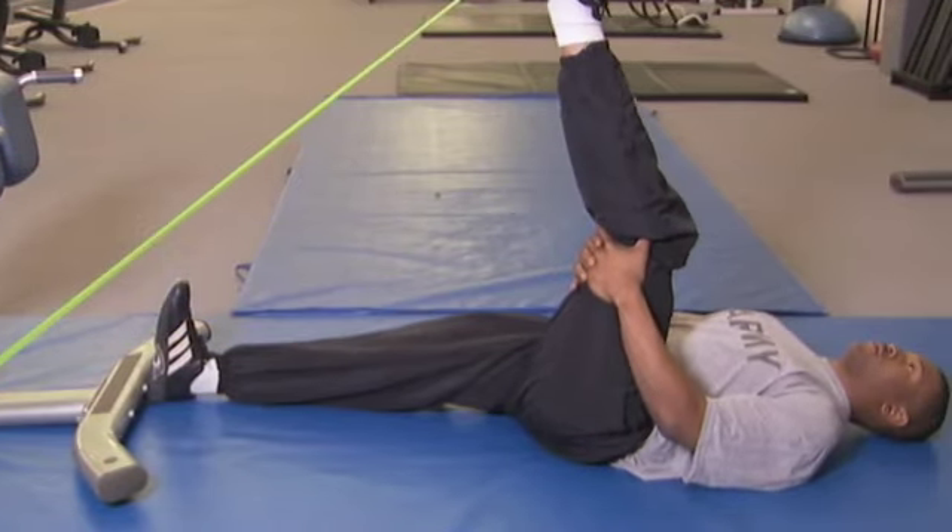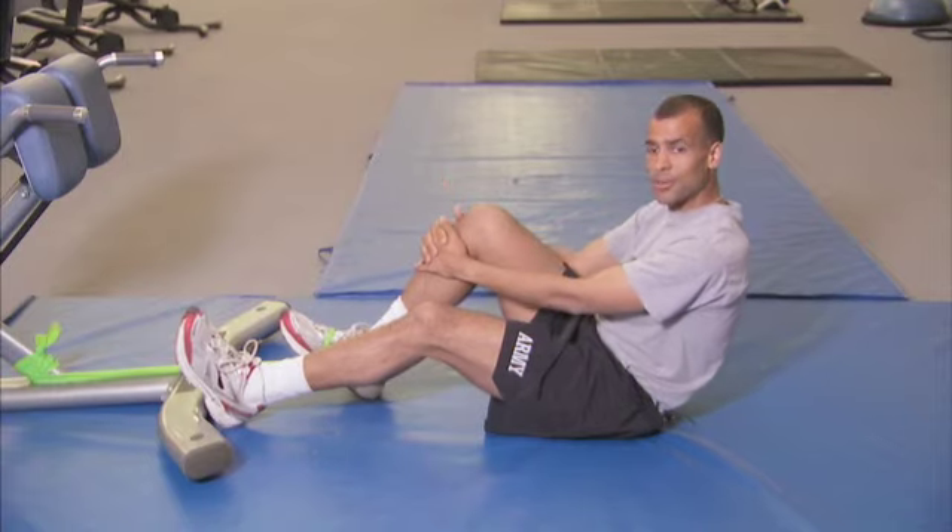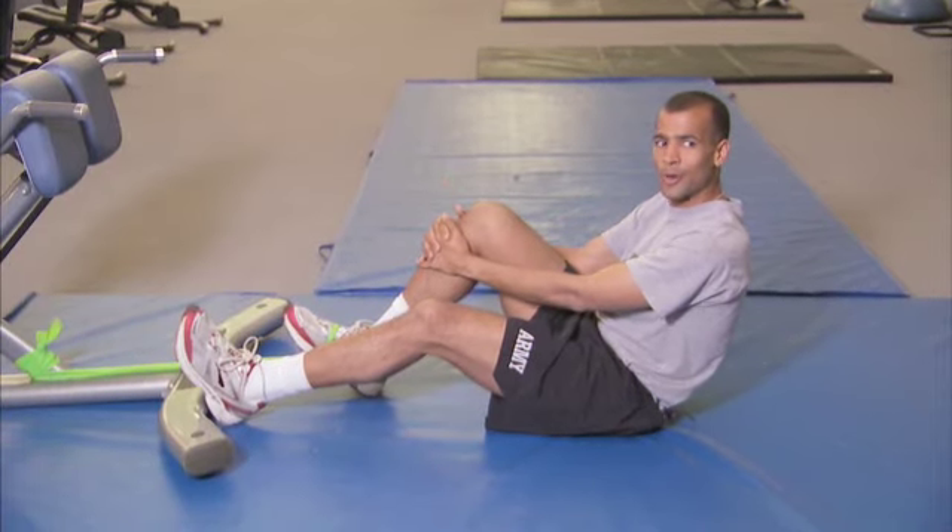If you feel that the exercise isn't giving you enough of a workout, you can shorten the band distance between your foot and the post, and that should increase the tension and give you a better workout.